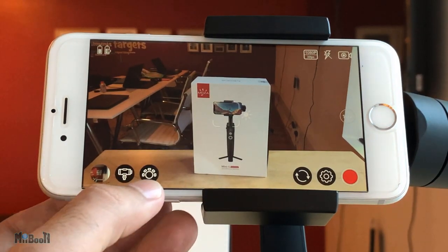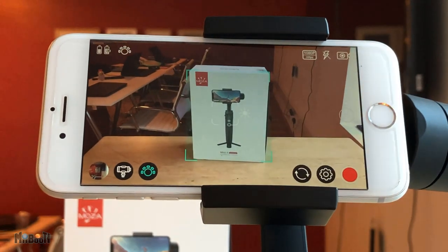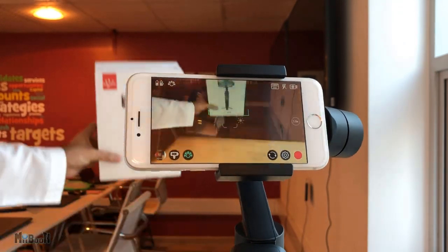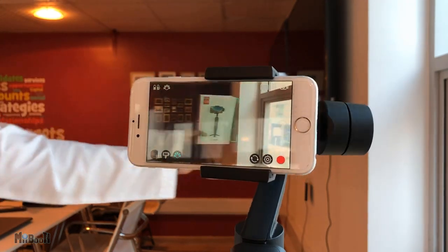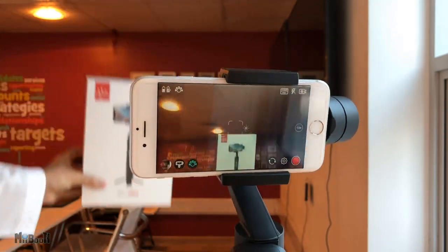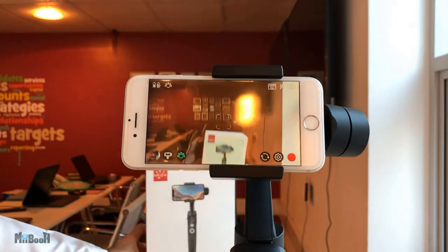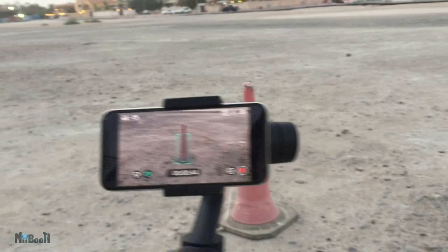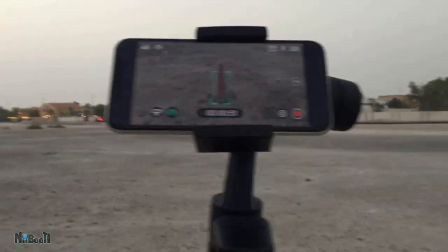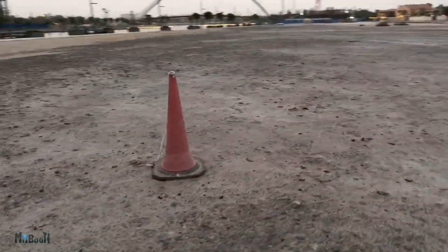Coming to object tracking — you press the icon and highlight anything you want to track: a face, a person, a car, basically anything with a clear definition on screen, and it will start following it. It works with both rear and front cameras and is also possible in slow motion and time-lapse mode, which is not that common. The tracking is fantastic — spot on, super accurate, very fluid. Unless you deliberately try to exit the frame by moving too fast, it will not give up. I set a traffic cone and went around it with tracking on, and the gimbal stayed locked on the cone throughout. 10 out of 10 for tracking.